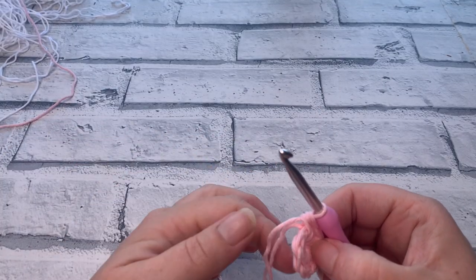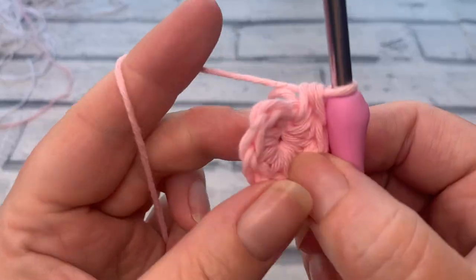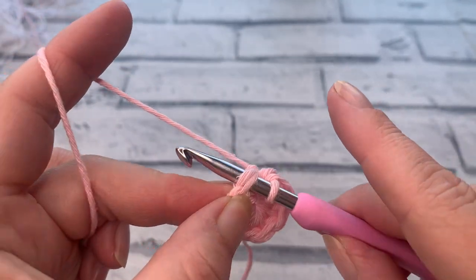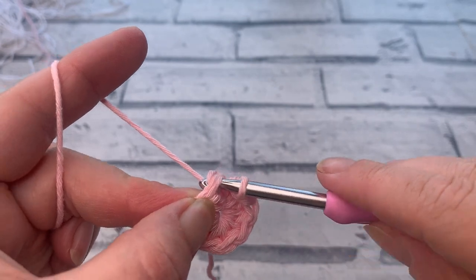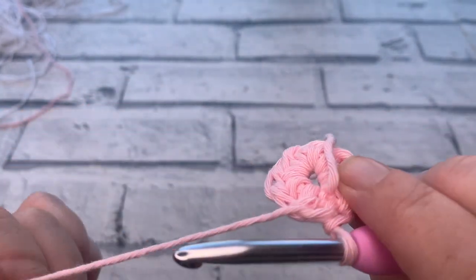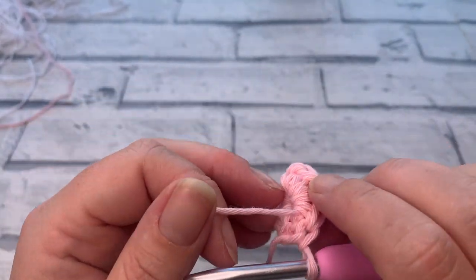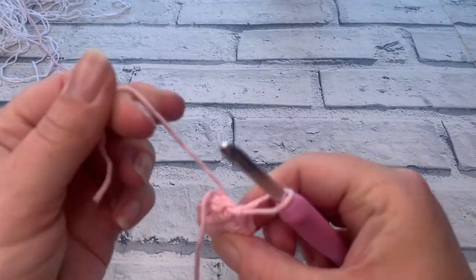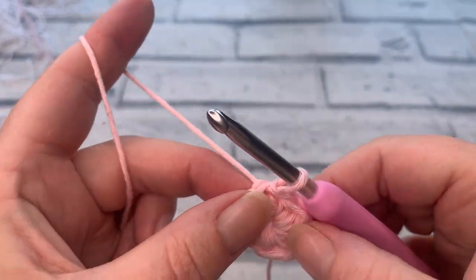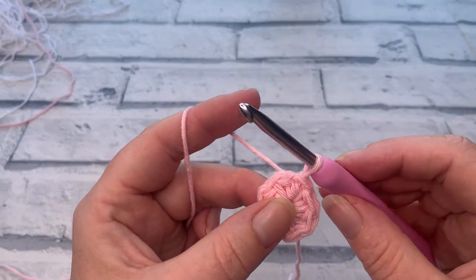Now we're going to join these rounds with a slip stitch. Insert your hook underneath the top two loops of that first stitch we made, pull through and straight through the loop on your hook. If you've worked over your tail, you should be able to pull that tail and it will close the center of the ring for you.